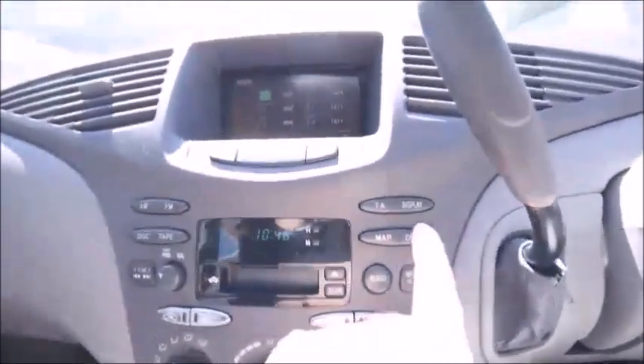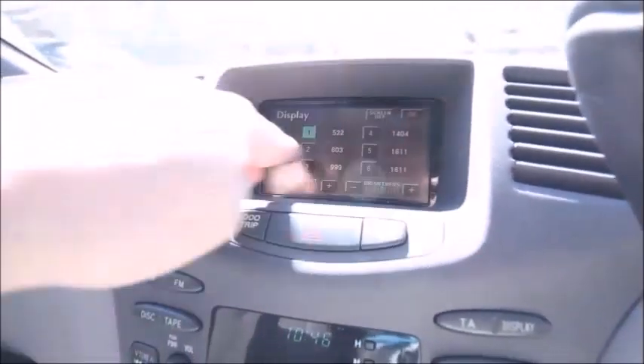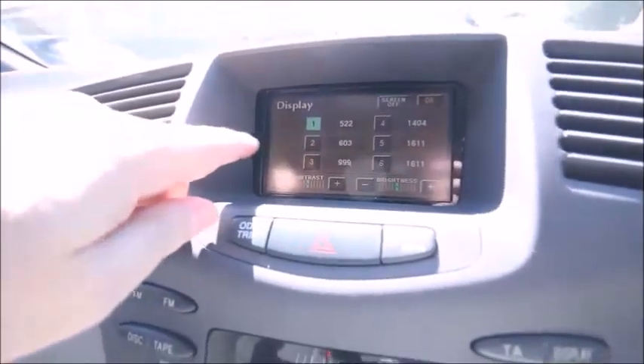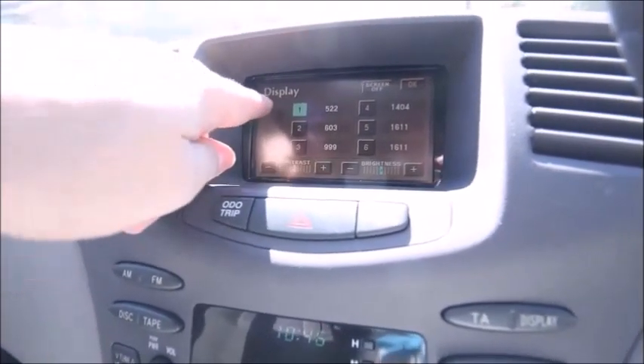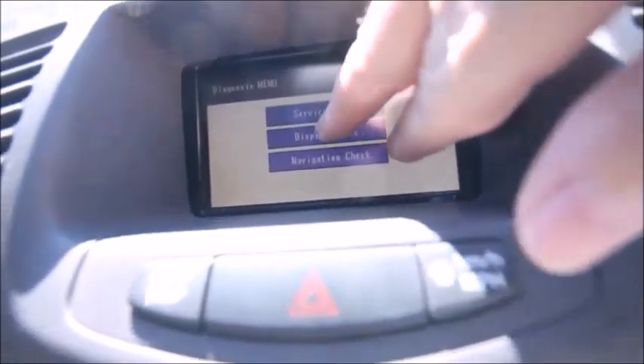turn the radio on and then press the display button and you'll get this rectangle around the radio stations. Press here six times — one, two, three, four, five, six — and you go into this menu. Go to the menu, we want to look at display check.